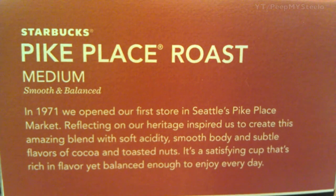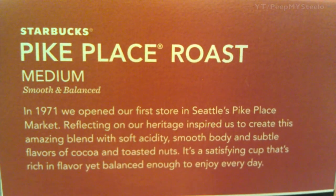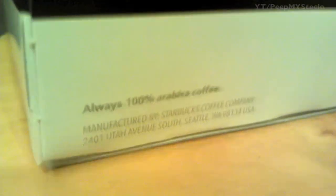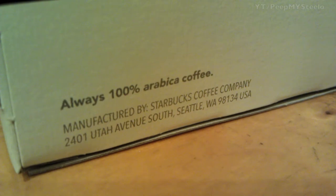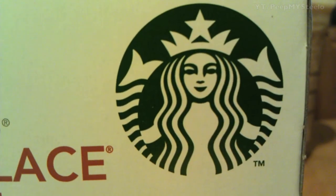Pike Place has a little bit of history on that in terms of the marketplace where it was created, etc. You can see it's 100% Arabica coffee versus Robusta or other species, which is said to yield better coffee.